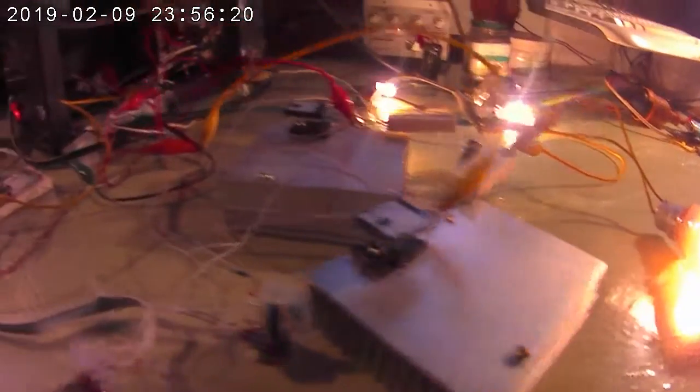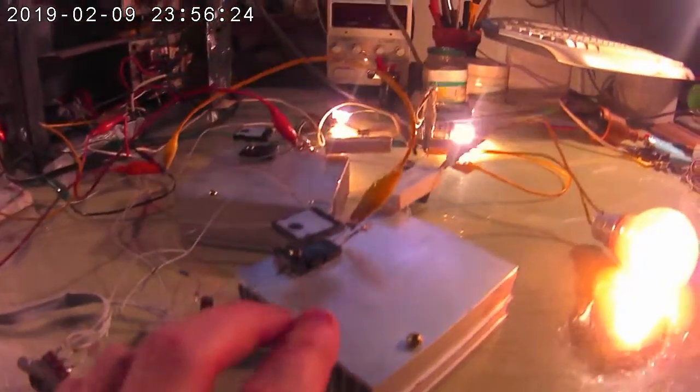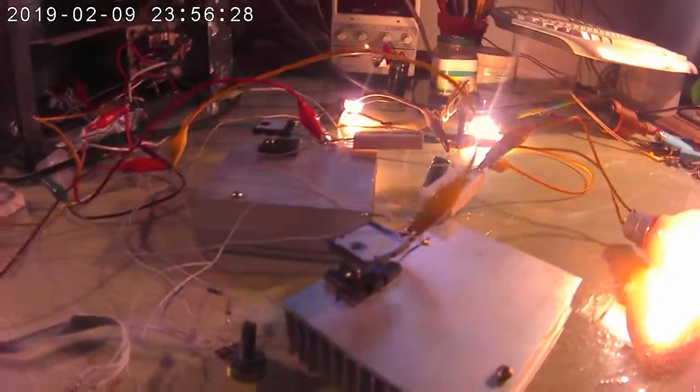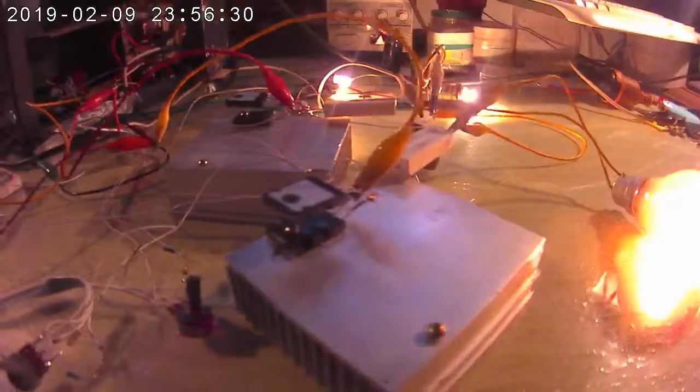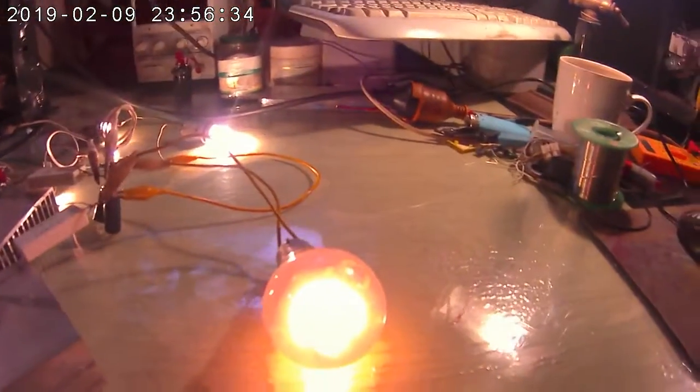I'm using the C3998 transistors because they're rated to 1500 volts and they cost about a dollar ten each. I did have some IRF840s on here, but it actually operates much more smoothly and nicely with just two of those, so I really couldn't care less about the extra fifty cents.